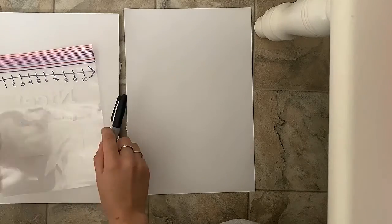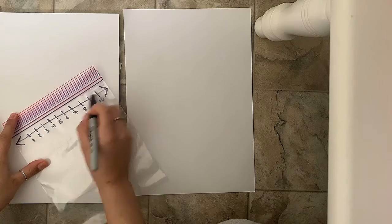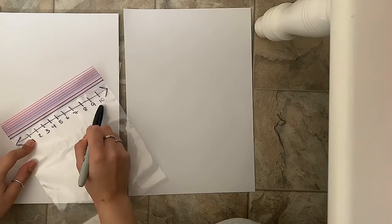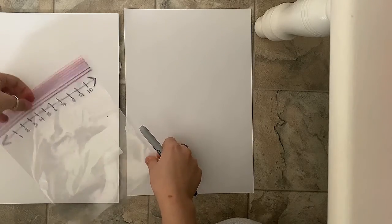On your ziplock you're gonna do a timeline — put the numbers 1 through 10 on the top part, right like this. And on your paper you're gonna cut however many squares you want.